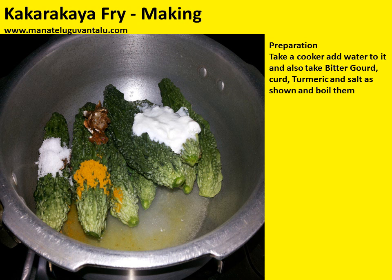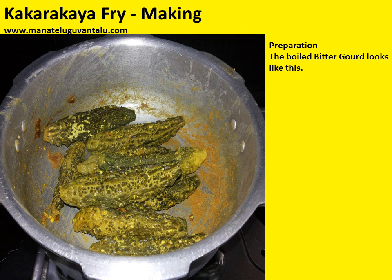Take a cooker, add water to it and also take bitter gourd, add curd to it, turmeric and salt as shown and boil them. The boiled bitter gourd looks like this.